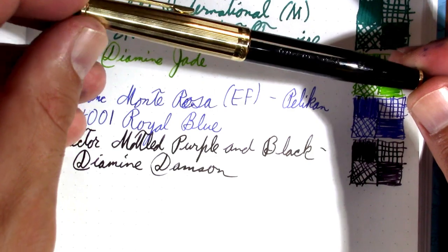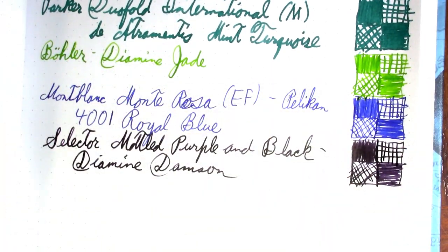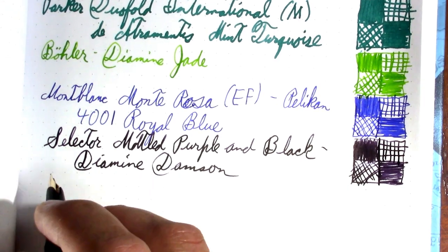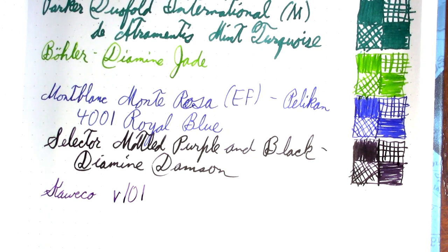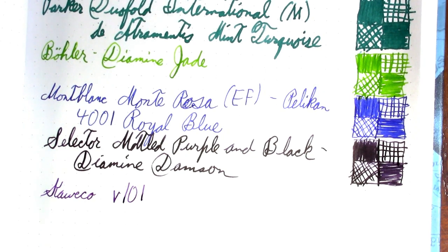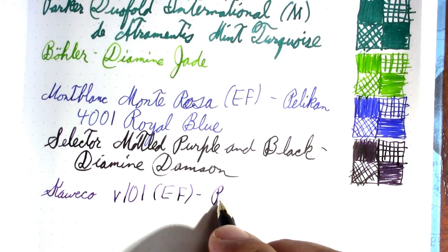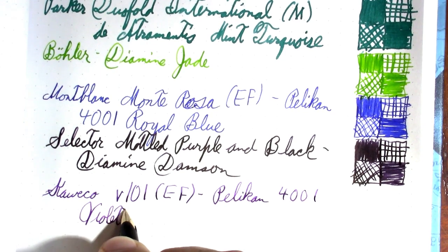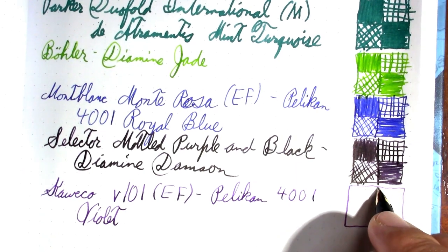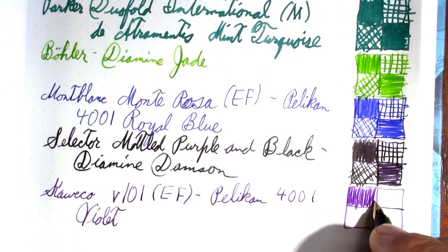This is a Kaweco V101. It's called a V because there's a sort of hood over the nib. I didn't really think through the inks as far as the flag theme goes, so don't look for the pattern there. This has an extra fine nib in it and the ink is Pelikan 4001 Violet. These last two pens aren't really in the official flag — I just wanted eight pens because it always feels too short if I do less than eight.